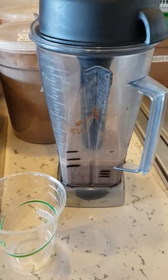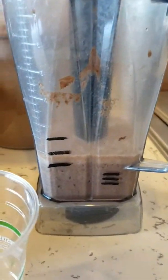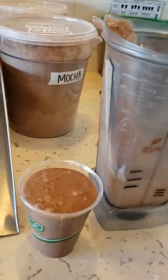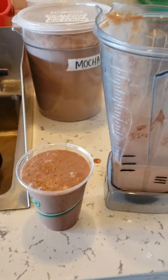Here is the picture from a chocolate frozen mocha and you can see that there's actually just as much left in the blender as there was sold. So look at all that that's being wasted.